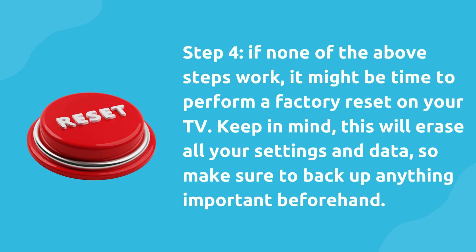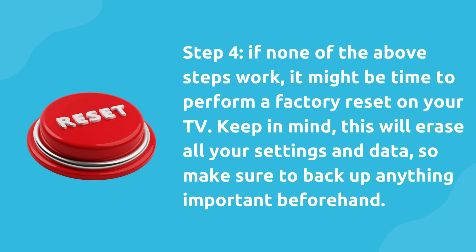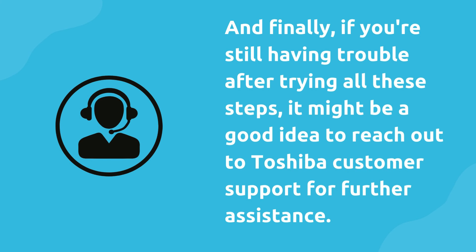Step 4. If none of the above steps work, it might be time to perform a factory reset on your TV. Keep in mind, this will erase all your settings and data, so make sure to back up anything important beforehand. And finally, if you're still having trouble after trying all these steps, it might be a good idea to reach out to Toshiba customer support for further assistance.